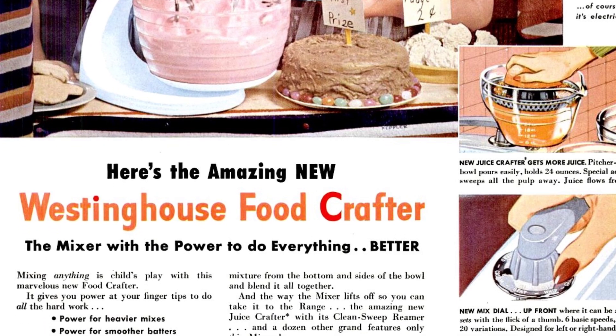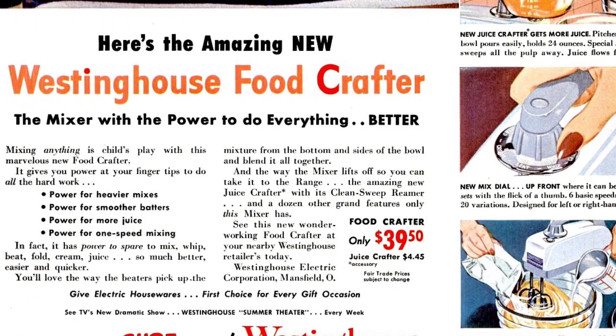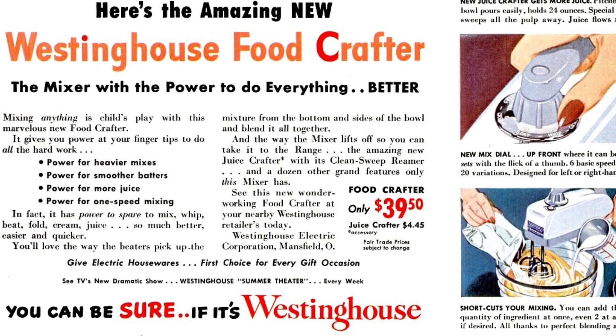It can mix, whip, beat, fold, cream, and juice — much better, easier, and quicker. You'll love the way it blends everything together.